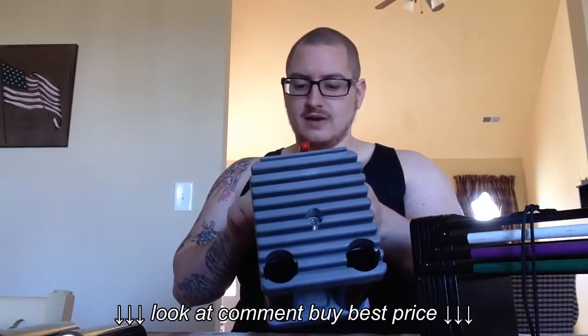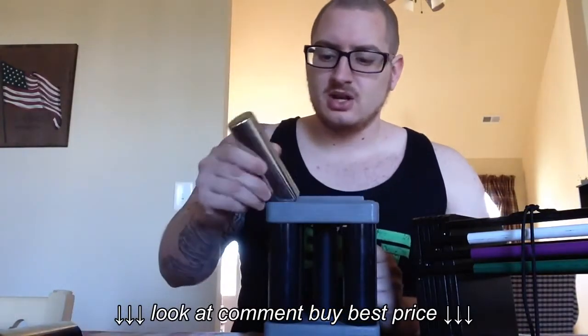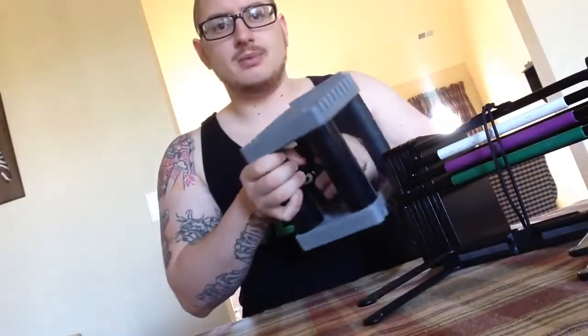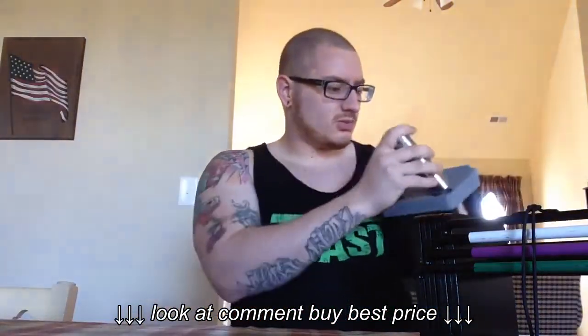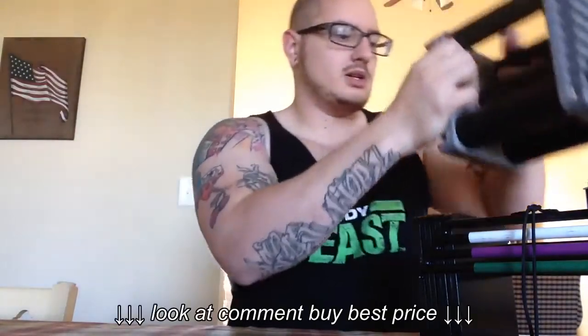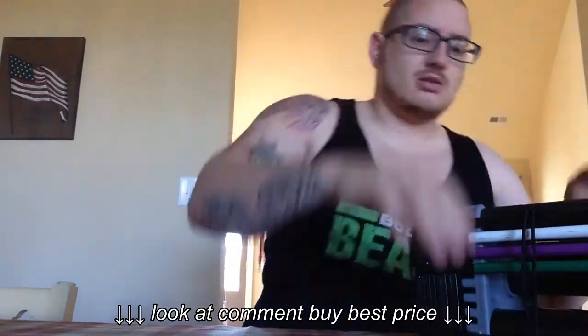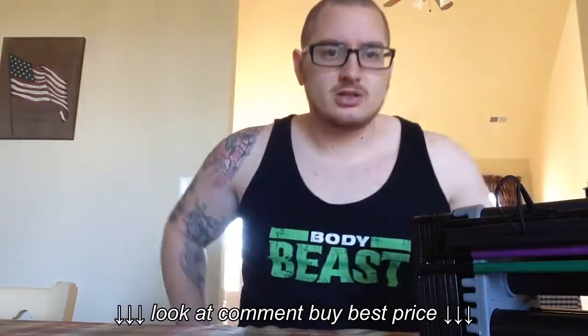So you get essentially 16 more dumbbells for your money. It's very easy to put these back in — you just drop them in. Excuse me, I dropped my camera there. Sorry about that. You just put your weight in, close it up, put it back in the rack, throw your rod back in, and you're good to go.